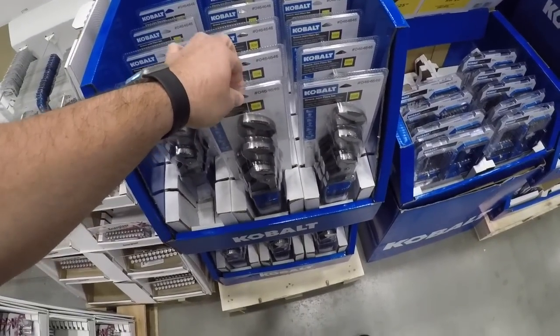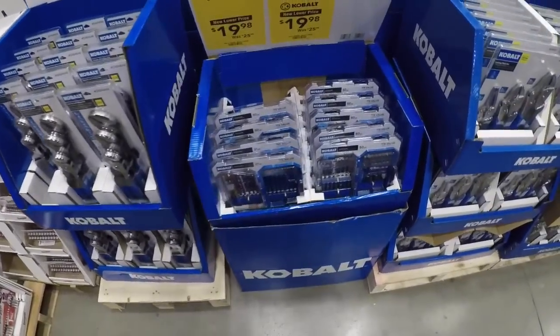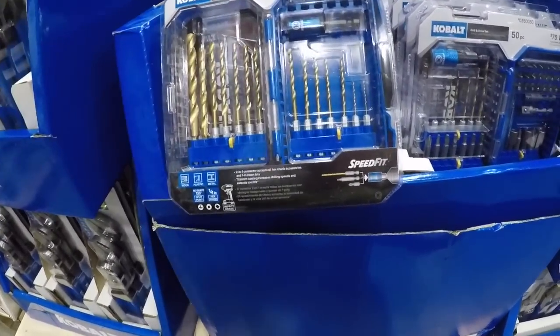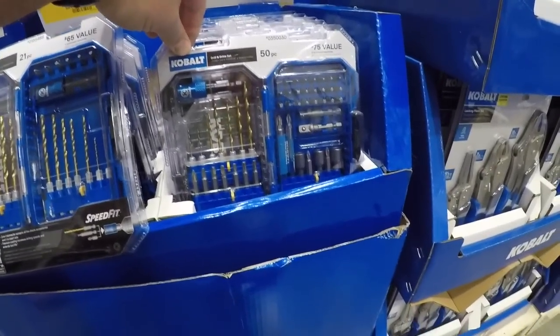Someone had a comment about me putting the stuff back exactly where it goes, and I applaud you for catching that — I will do better. Here we got the Cobalt titanium drill drive set, so you got some twist drills with the quarter-inch shank and some more bits and adapters.